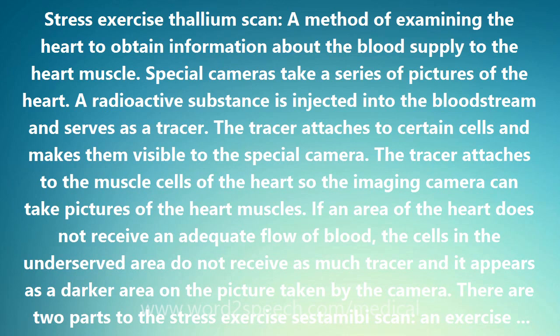One minute before stopping exercise, the tracer is injected to give it time to circulate through the bloodstream. Then one lies flat on a table with arms above the head. A large imaging camera is brought close to the chest for the first set of scans. This part of the scan lasts about 25 minutes.